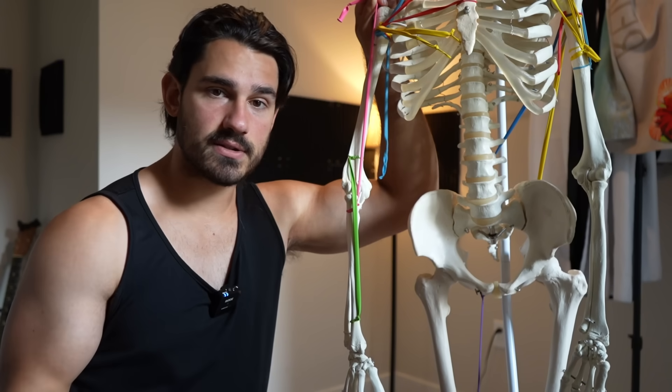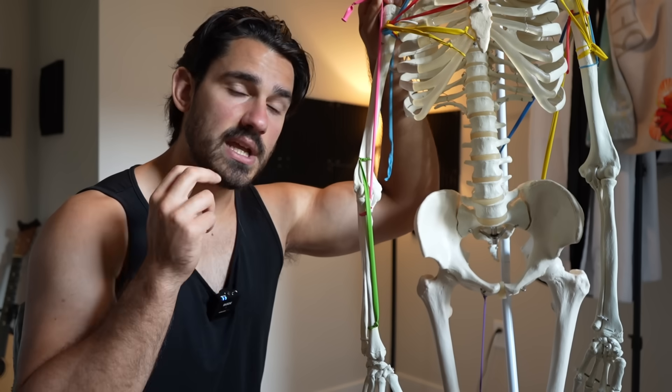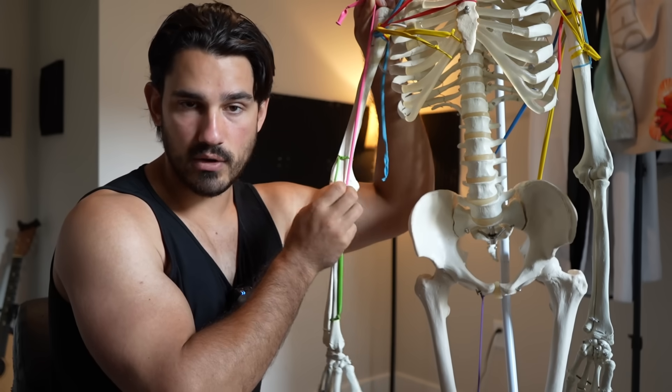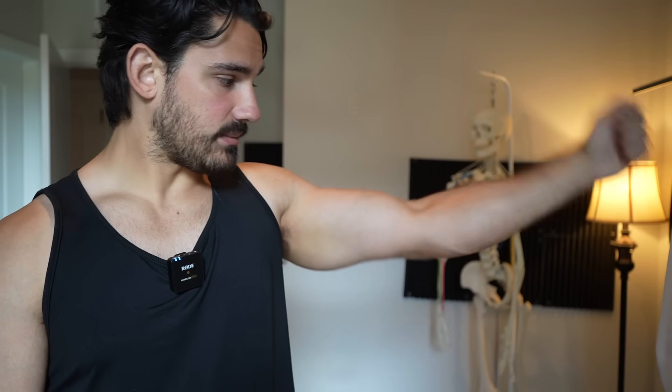Now the question becomes: how do we pick exercises specific to those things? There are really two major motions to consider when training these elbow benders. These two variations do different things — they check different boxes in terms of growing the brachialis. One variation is going to be more specific to the shortened position of the muscle, and the other is going to be more specific to the lengthened position. We need one exercise that really emphasizes the stretch and one that really emphasizes the elbow bent position.